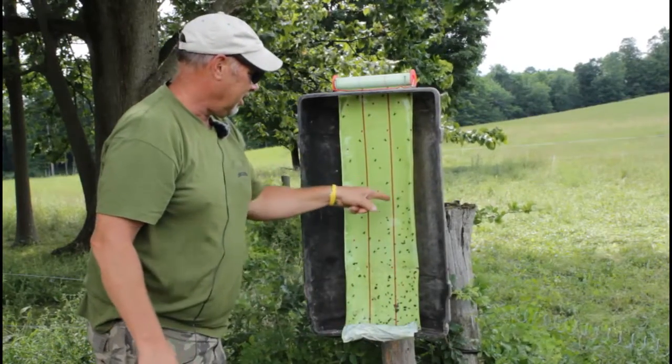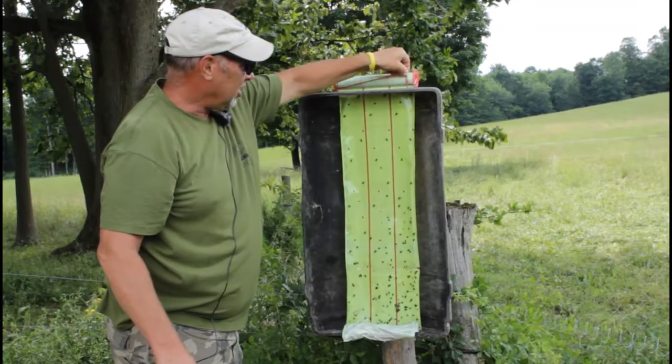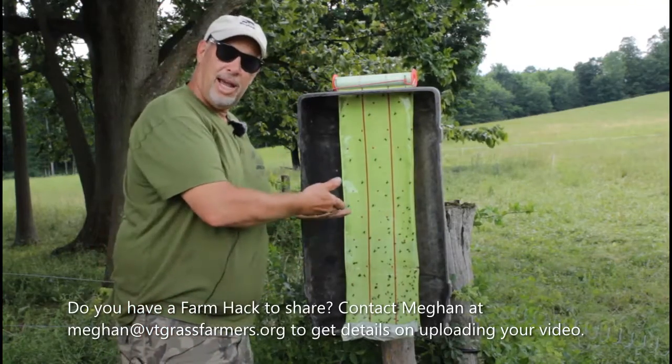I can pull out fresh fly tape and stick it right there like that. And there you have it — something that's functional and protected from the wind and the rain. There's my hack.